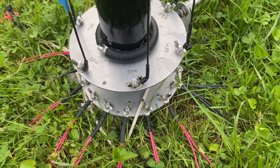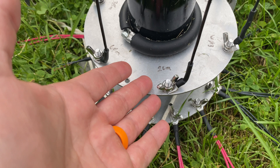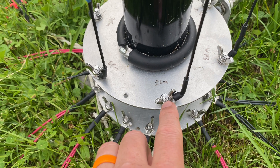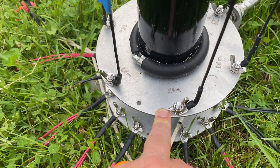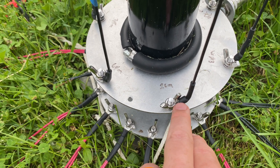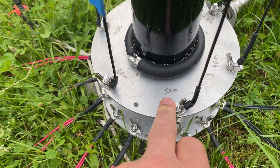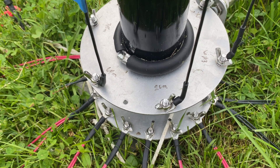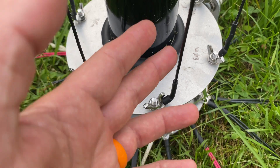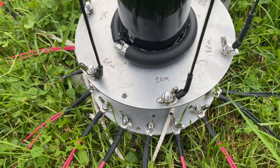I understand why Cal uses the same fork connector on all these things — it's one SKU, one part, keeps the kit simple. But if I had to do it over again, and I think I'm going to do this for my Expedition build, they make connectors with a pre-built 90-degree angle. I'm going to buy some and see if the clearance is enough for the wing nuts to go around them, and if so I'll use those instead of the fork connectors, just for a little extra peace of mind.